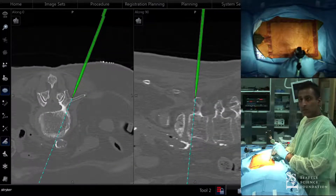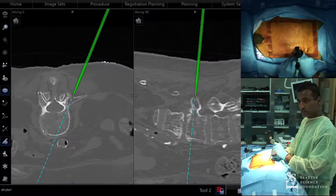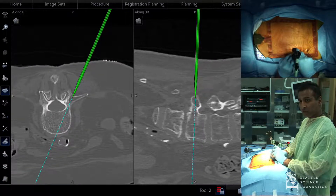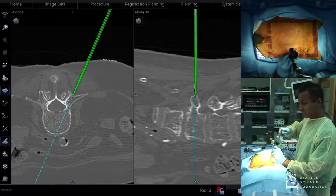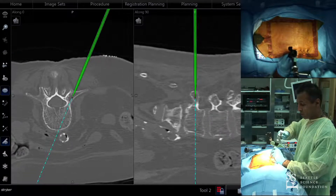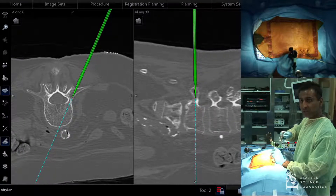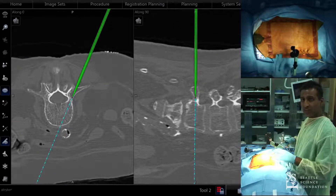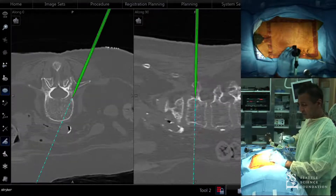There is a technique where you can place into the pedicle and lock it without using a guide wire. Every now and again I'll change my steps. When I was doing fluoro-based TLIFs, I always put the guide wires in first, then dropped my tube, did the TLIF, and then came back for screws. I maintain that same order for navigation. But with navigation, it's pretty easy to do the TLIF first and then come back.